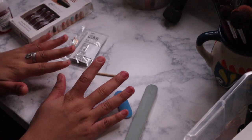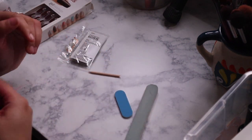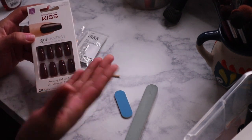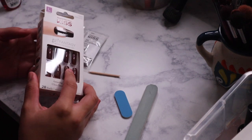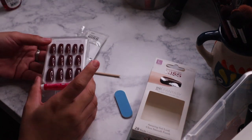Hey beauties, what is up? So I'm going to go ahead and do my nails. My hands are pink because of the hair dye that I used to dye my hair. And I have these fantasy ones from Kiss. Now I've been actually doing my own nails for a while — I haven't actually done Kiss for a while. But I decided to go ahead and try these, buy these. And they're like a beautiful burgundy color.